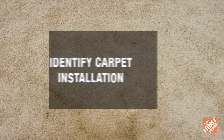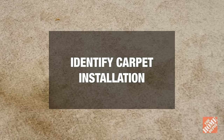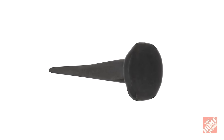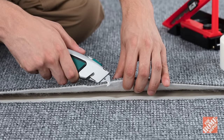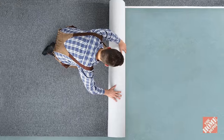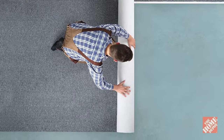To get started, determine whether your carpet has a tack or tack strip installation. If it was installed with tacks, use a utility knife to cut a small square from one corner of the carpet. Pull the square free, then pull up the carpet beginning in that corner until it's free.